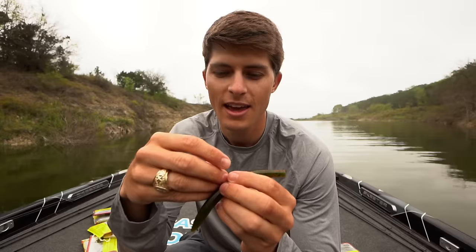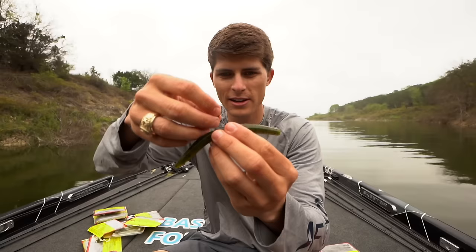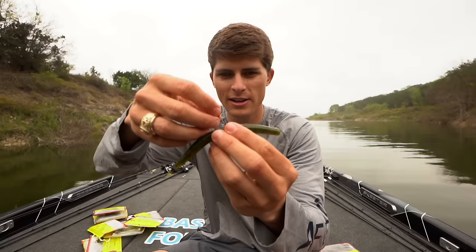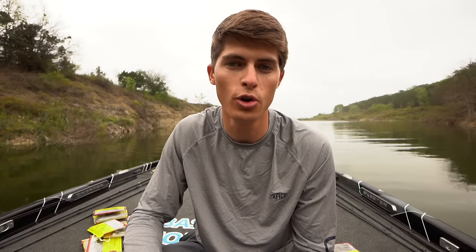For a wacky rig — which has fallen by the wayside a bit in recent years — take a soft plastic stick bait or finesse worm and rig it right through the middle. Unless you're putting a nail weight in the side, rig it exactly in the middle. Hang it on your fingers to find the middle point, then shove a circle hook through. I use a Gamakatsu circle hook with a weed guard, just big enough to get around the hole inside the bait. As long as you're not setting the hook too hard, you'll get it in the roof of their mouth.